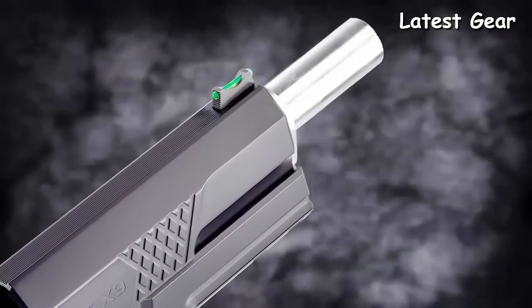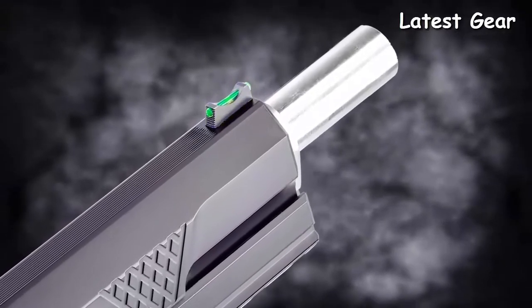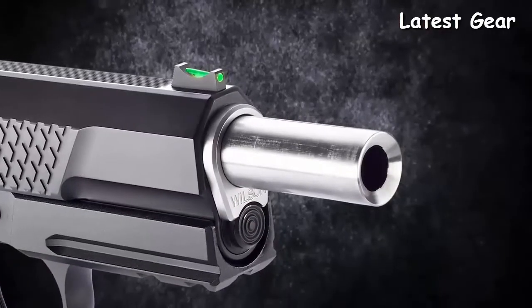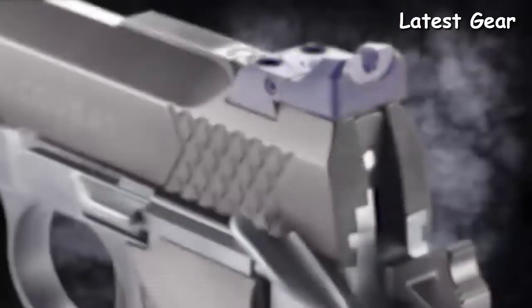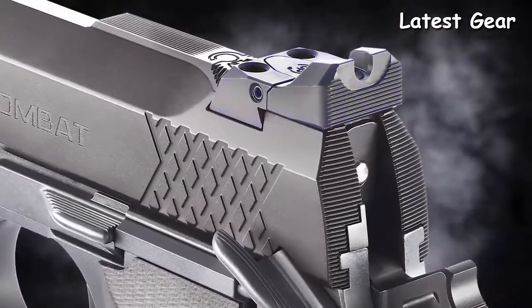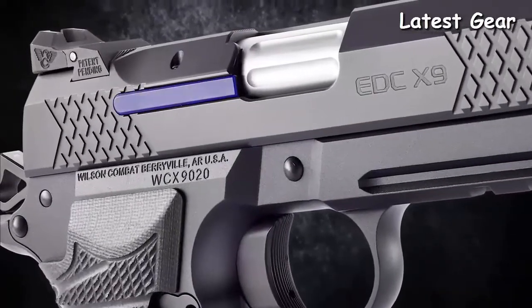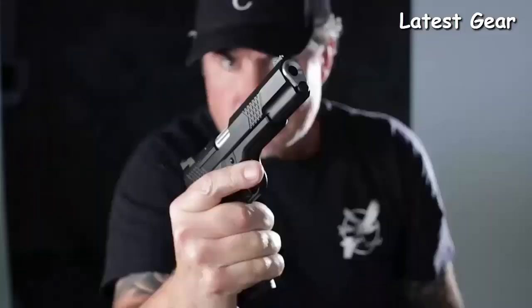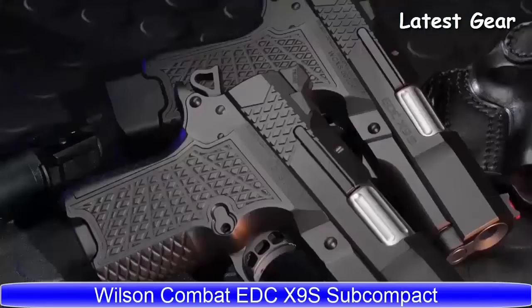Other features include a tri-top slide profile with user-replaceable front sight, single-lug tapered cone match-grade 1911 barrel, rear tactical adjustable battle sight, and a rugged user-serviceable external extractor. This is the all-new EDC X9L.